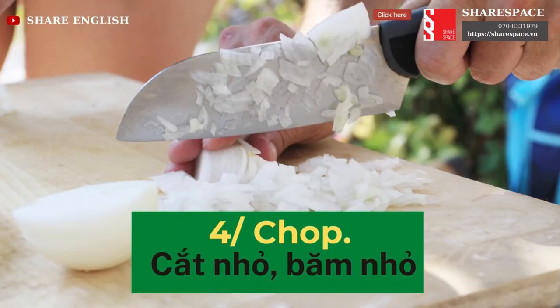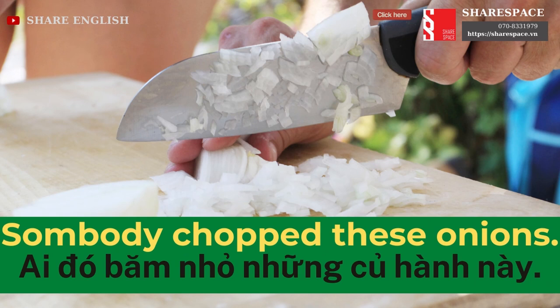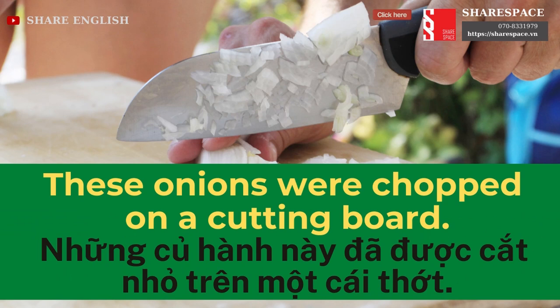Chop. Somebody chopped these onions. These onions were chopped on a cutting board.